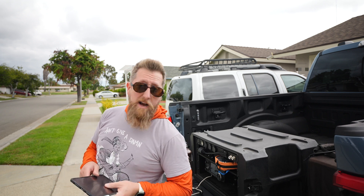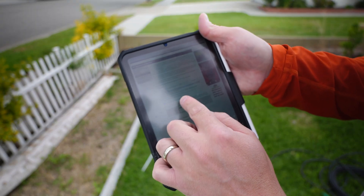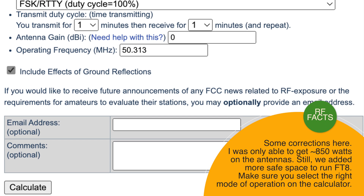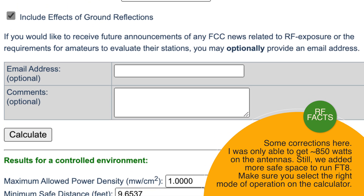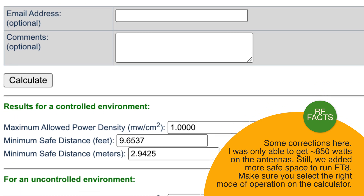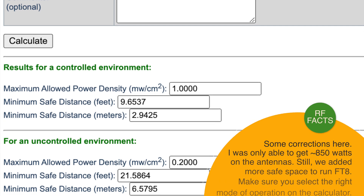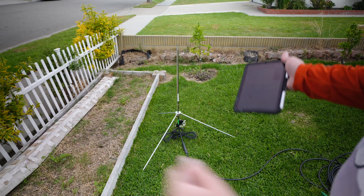The hot dogs? Maybe not. I did my calculations, and if we're running at 50.323 megahertz, at 1,300 watts with a vertical antenna, we need to be about five feet in a controlled environment and 11 to 12 feet when it's uncontrolled. I'm going to call this uncontrolled, although I'm going to be watching it and making sure nobody is walking by. I will not transmit if we have anybody within 12 feet of this.